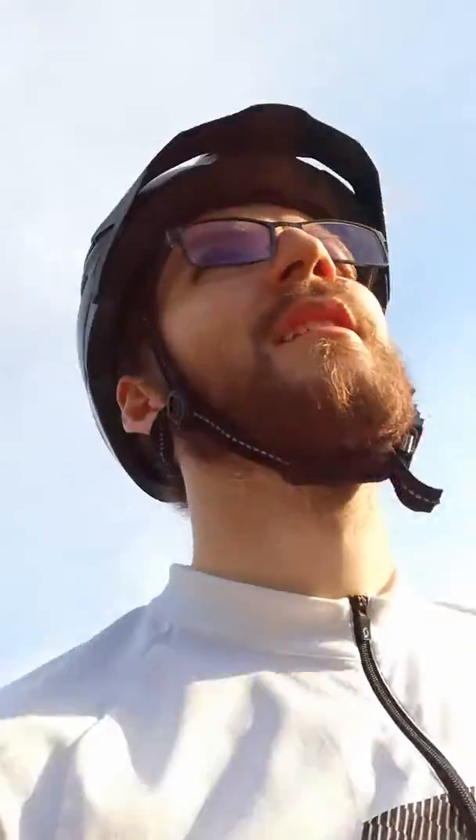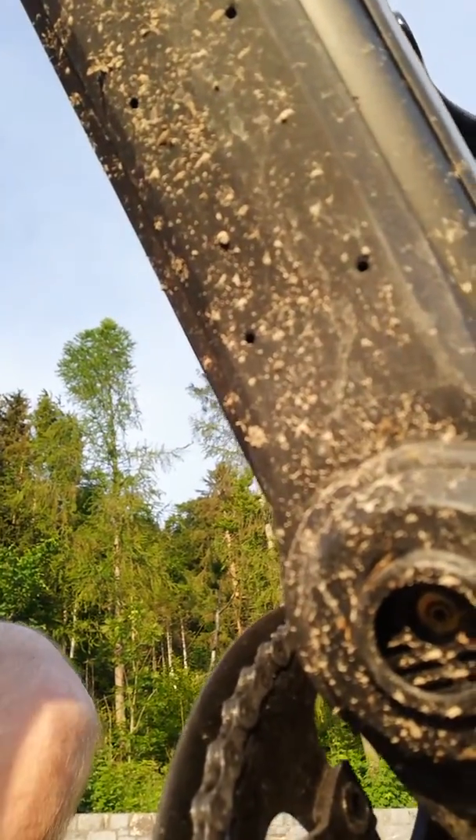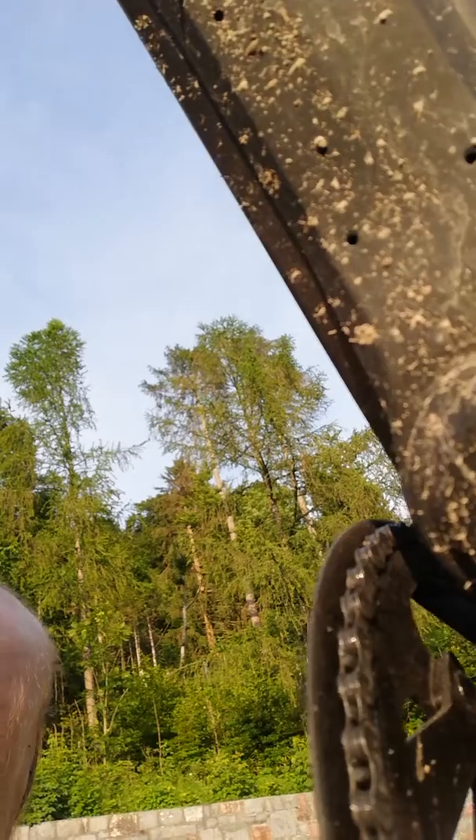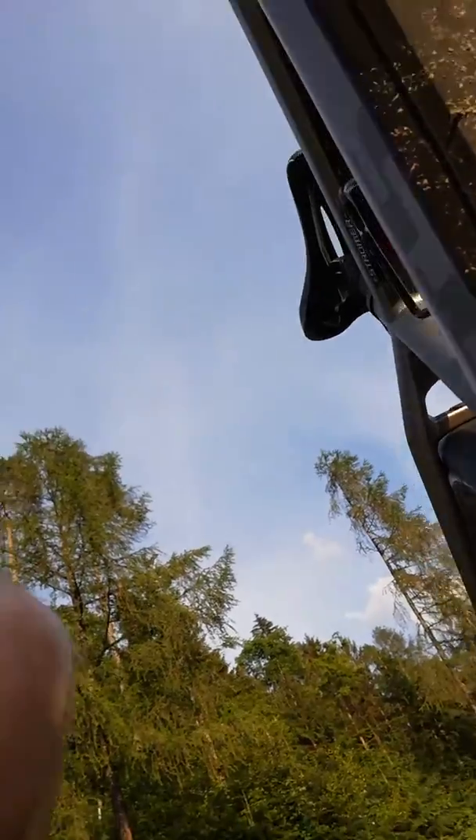I'm back on the main road, which is much smoother. There were some gravelly roads, dirt patches, tiny little rivers running across the street, and mud puddles. Looking at the bottom of the bike now — there's definitely some spillage in there, though the dirt is minimal considering how muddy it was.